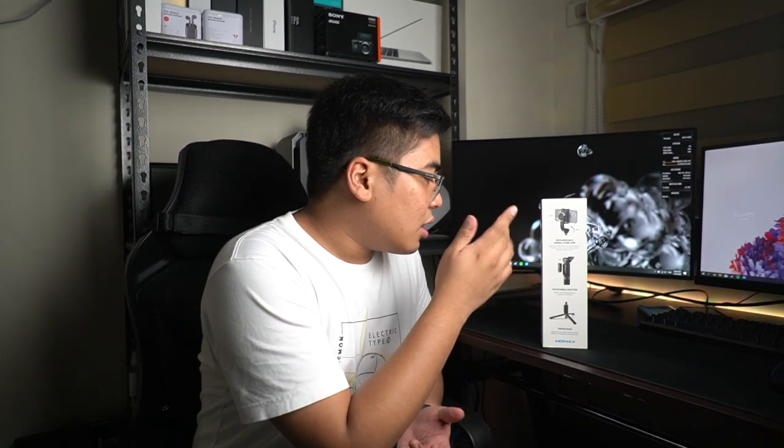I'm really interested with this one kasi gusto ko ng tripod talaga sa smartphone ko. I can use this one for vlogging as this one is a gimbal — meron siyang stabilizer, and meron tayong detachable shutter. Bluetooth pa rin naman siya, so nothing special about that.